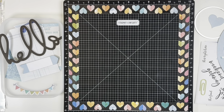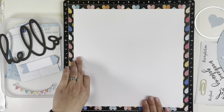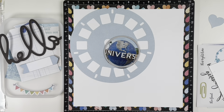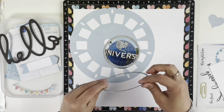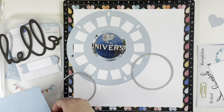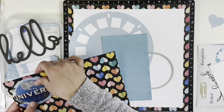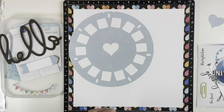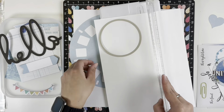I'm going to be using the heart paper as a border and then using just a white piece of cardstock for my base, because I cut out this large viewfinder in light blue. What I love about cut files is that you can cut them any size you want. I'm actually going to be using two of them on this layout — one large one, and then a smaller one using the blue polka-dotted paper as a layering piece.